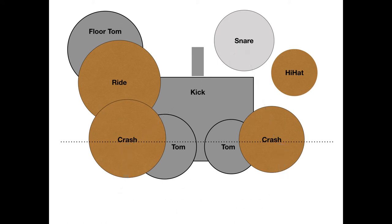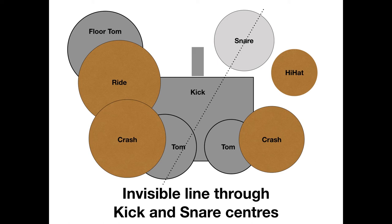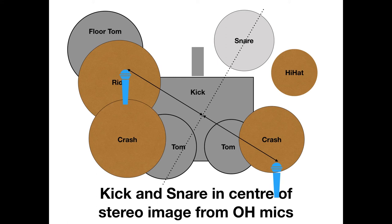So what I do is flip this invisible line and sort of rotate it so that it runs through the center of the kick and the snare. In this way, I can now place the overhead mics equidistant from the invisible line, which will ensure that I will have both kick and the snare in the center of the stereo image from both of the overhead microphones.